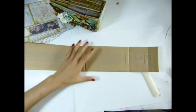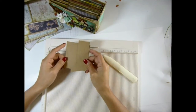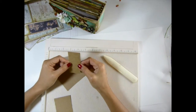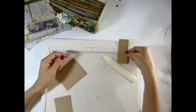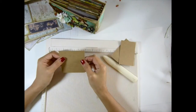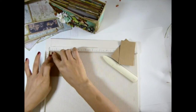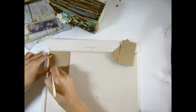Let me go grab the paper and I'll be right back. Okay, I'm back. I cut this paper at 3 and 3/8. This one is 3 and 3/8 by 1 and 3/8, and this one is 3 and 3/8 by 2 and 1/8, and this one is 3 and 3/8 by 2 and 7/8. For all of these you want to score both sides at half inch.